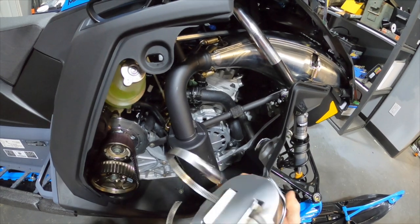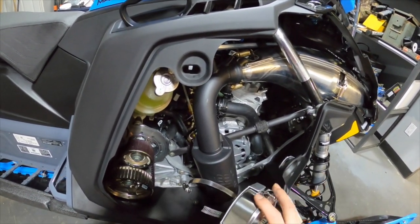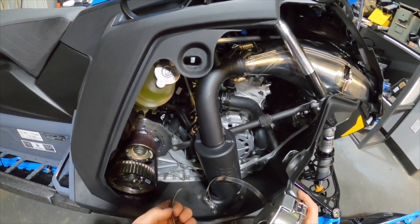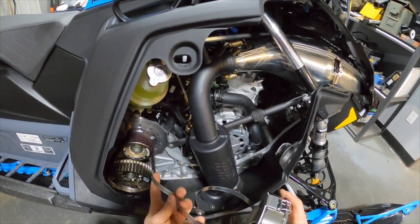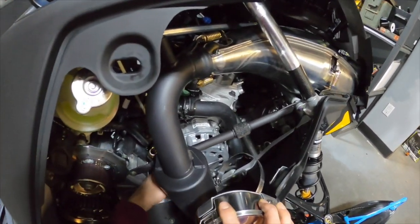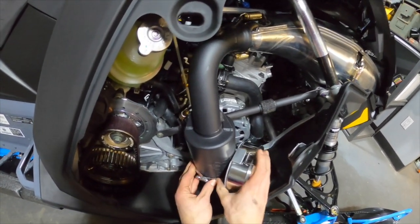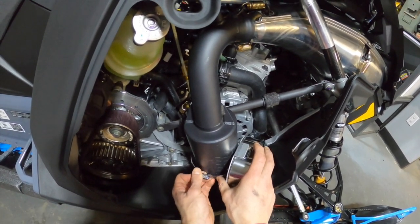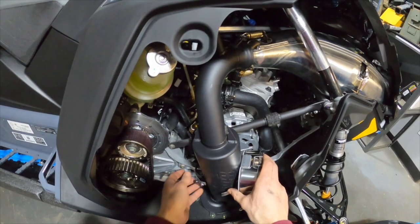Now for some bonus footage - we're going to see how a muff pot installs on the Mountain Can. The hose clamp they provide is way too big, so I went ahead and cut off about eight inches of it. Let's rough fit this. I think I'm going to have the can facing the front of the sled, just in the interest of keeping it away from the belt drive.